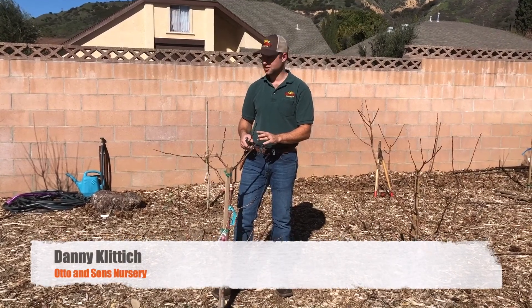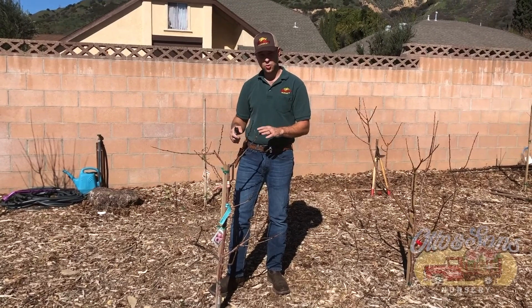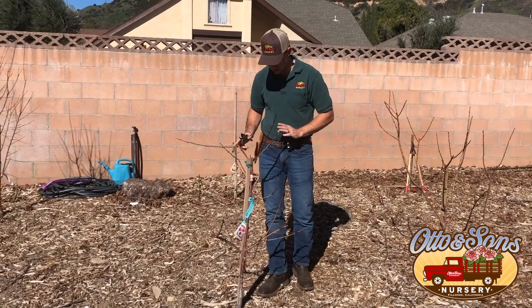Hi, I'm Danny with Otto & Sons Nursery. Welcome to my backyard orchard that we planted this year. I wanted to do a quick video on how to prune deciduous fruit trees. This is an interesting tree — it's a miniature apricot tree, a pixie cot.